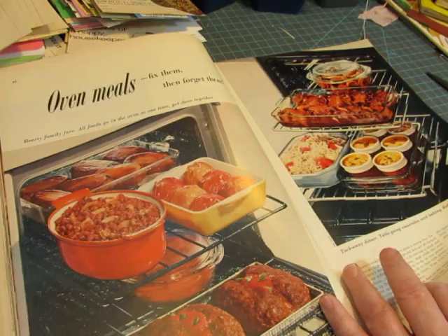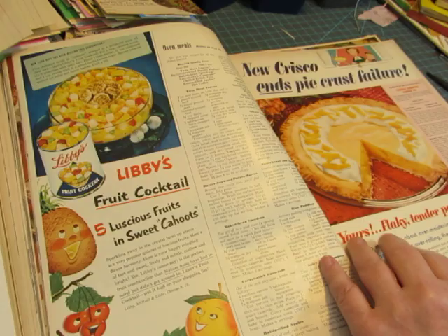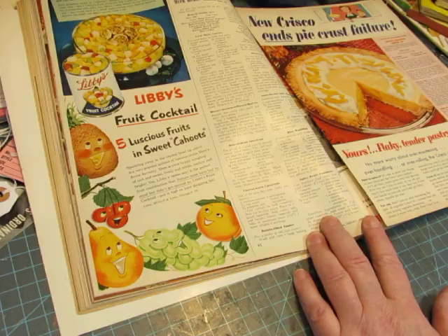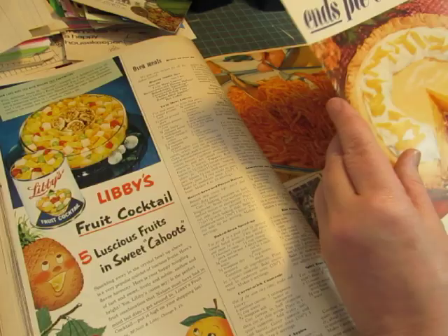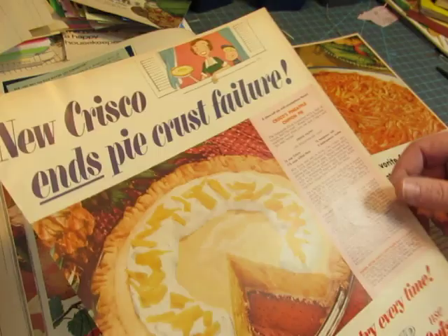I cut out things like this and make paper clips. I would cut all around this and make it into a pocket. This page is already cut out — it's not torn, it was cut. You could make a long tag with this recipe with a pretty pink background. Cut this out and use it.